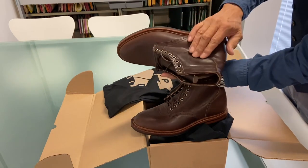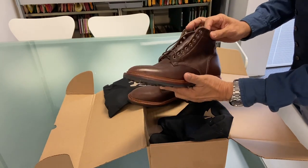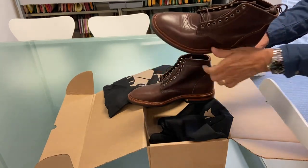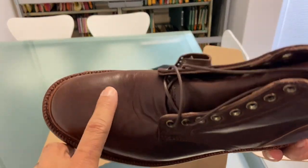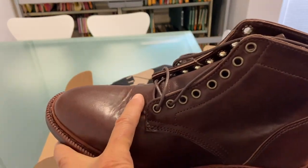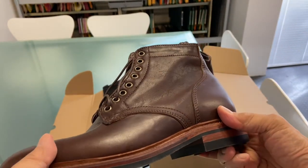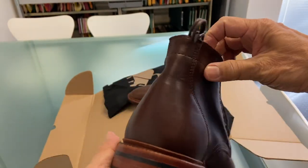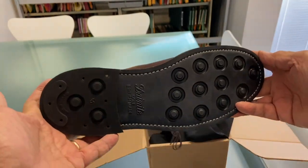These sorts of defects I can live with because I think I'm going to wear them in. There are no tears in the leather. Just a closer look at the vamp — yeah there's a little bit of creasing there but that's where my toes will crease. The shaft looks pretty good. Day night sole.